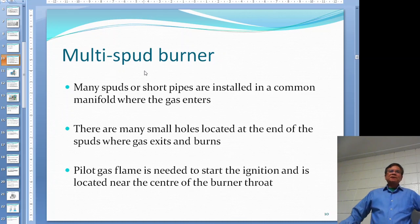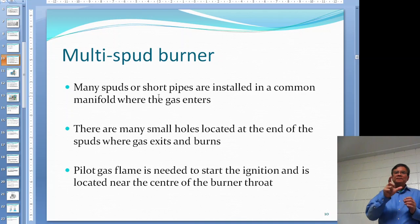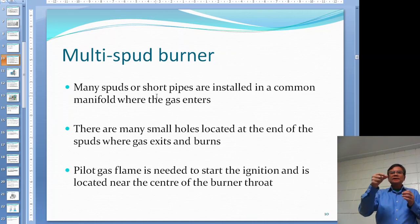The multi-spud burner has a gas manifold - a long piece of pipe - and on it are small spud pipes sticking out with small holes at the end where the gas exits. The gas comes into the manifold, flows out through the spuds, and burns in front of them.